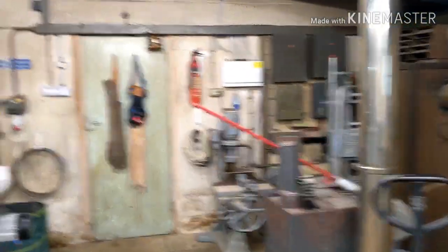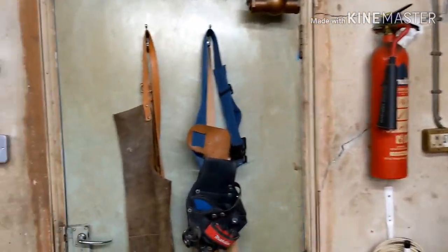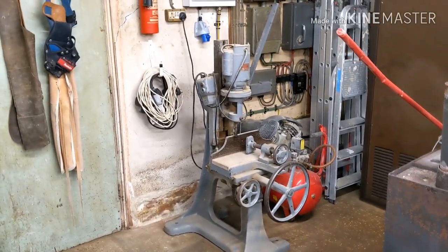This is the personnel door as you come in, which goes back out to the house. Coming in here, on your left the first thing you've got is a mortiser. It's probably not going to live there because it's not a very convenient spot, but I don't use it a huge amount now so I'm not too fussed.